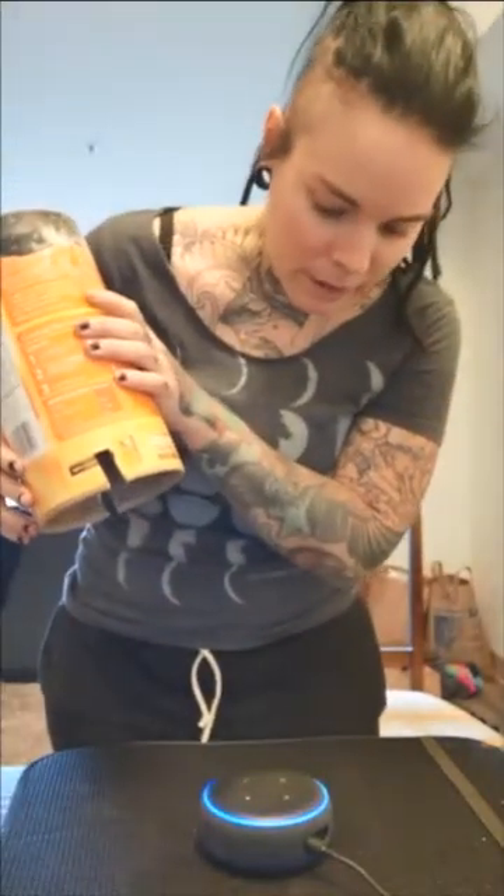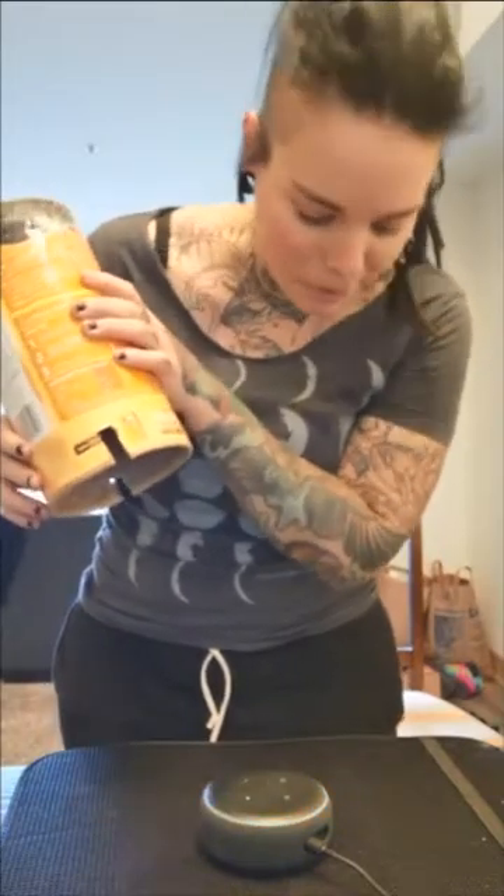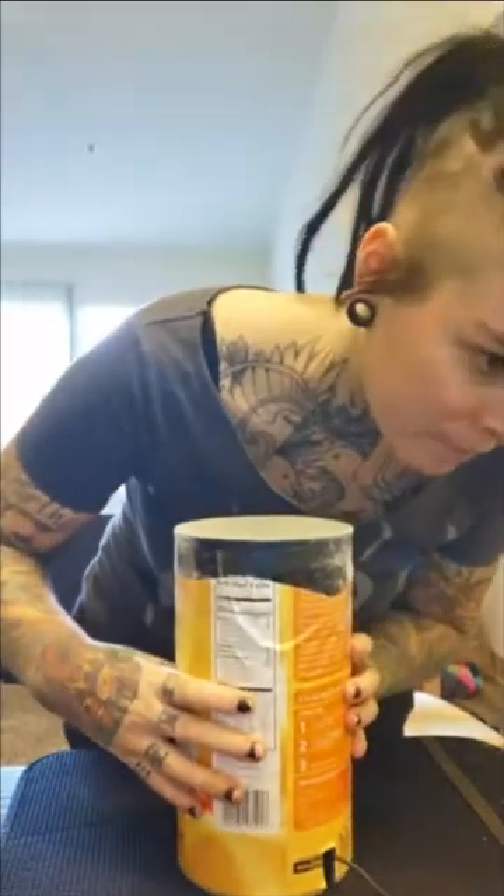Alright, I'm going to use it for an experiment now. Just put this over Alexa, right here. Put sand on the top.